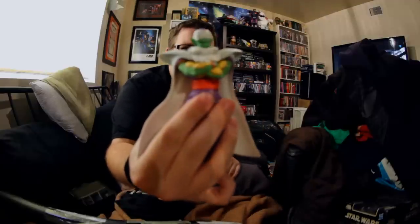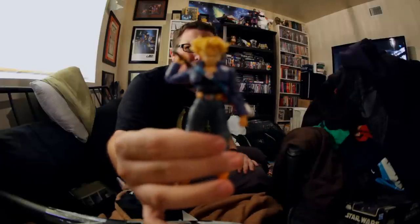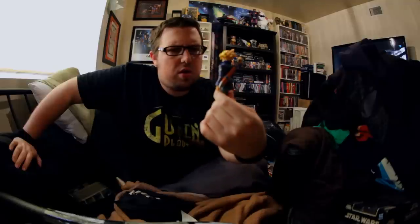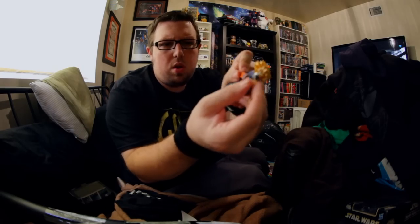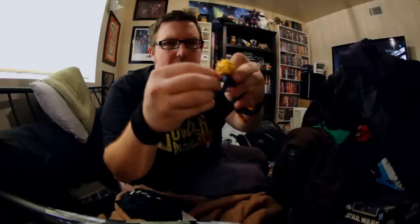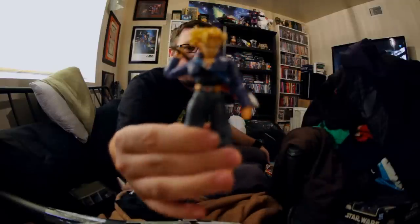I don't remember if I already showed that I got the Figuarts Trunks. This was on Amazon Prime for really not that much. It came with the regular Trunks head and all that stuff, but you can change it to Super Saiyan if you want, which I did. And he's got like a fragment of a sword — it fits right in the hilt — so you can have him holding it like that.